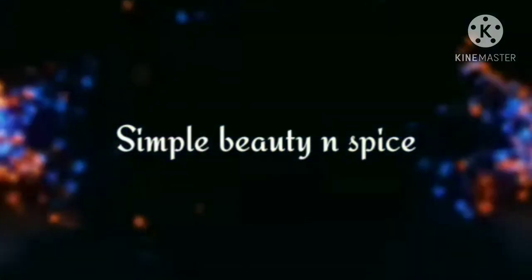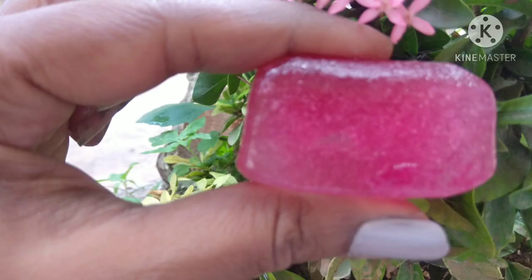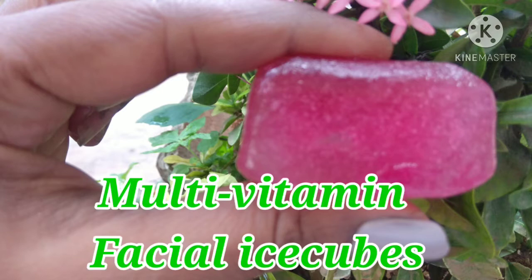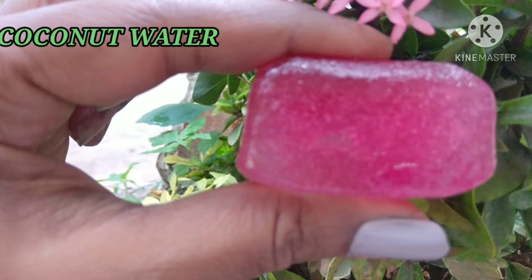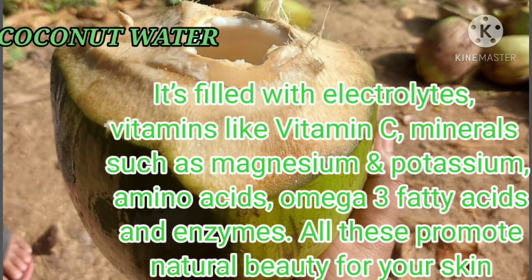Hello everyone, welcome to my channel. In today's video, I'm going to show you how to make this wonderful multivitamin facial ice cubes which work wonders for your skin. The ingredients used in this will help you to provide clear, smooth, and glowing skin. If you want to know, please continue watching.